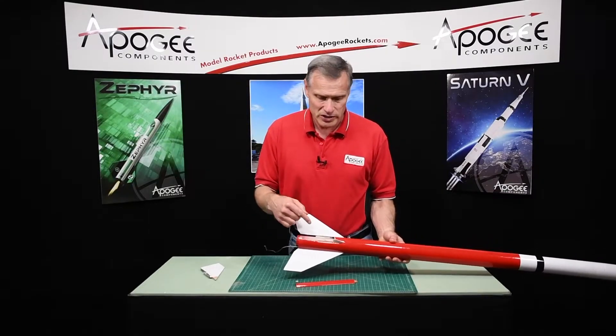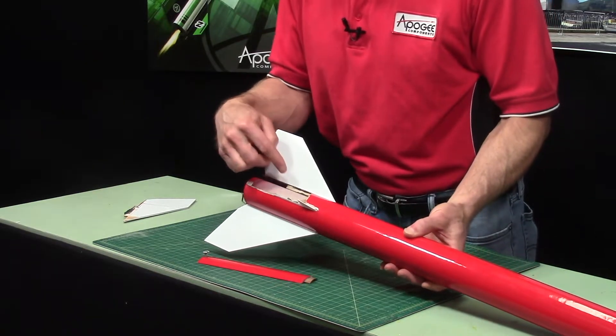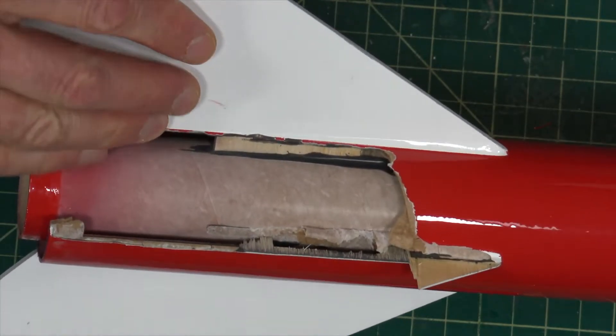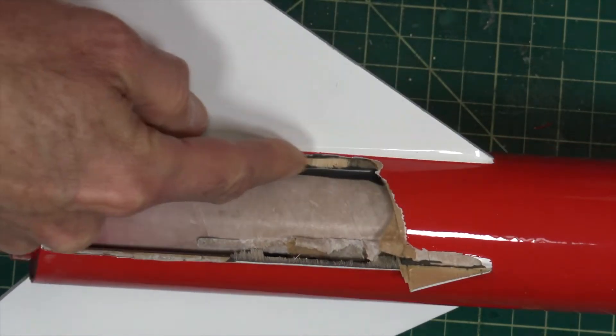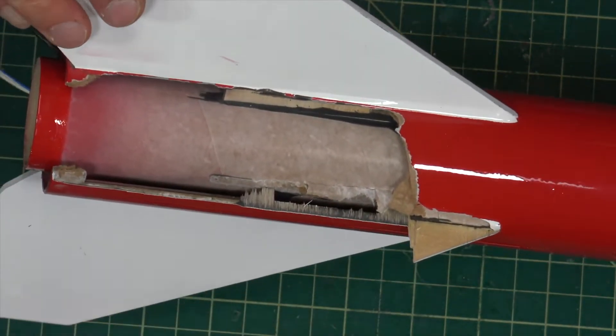The good news is, now that I have access to the inside of the rocket, I can really put in really good fillets. And you can see the fillets that I made previously — it's actually pretty good. There's a lot of good epoxy under there. It's strong.